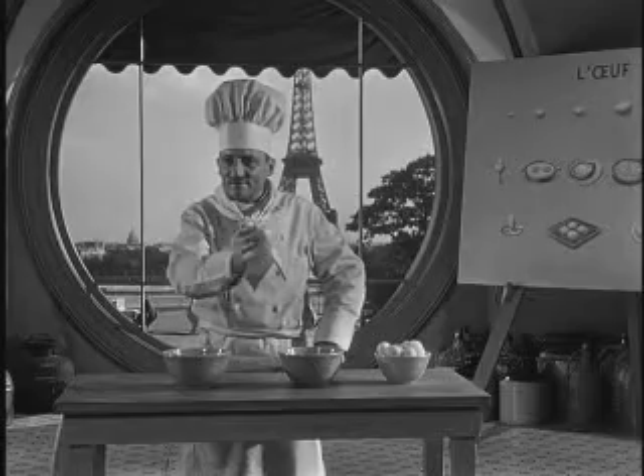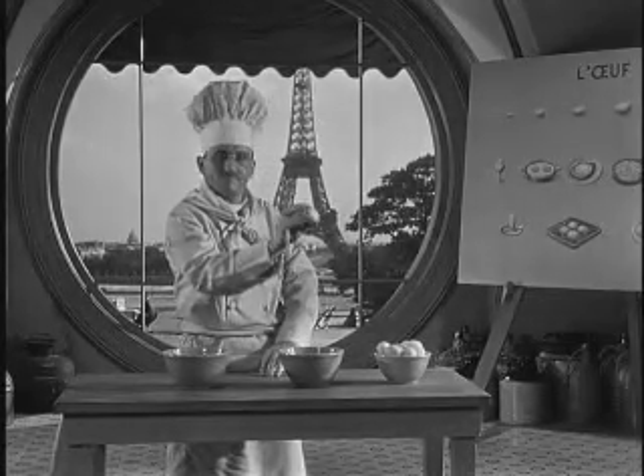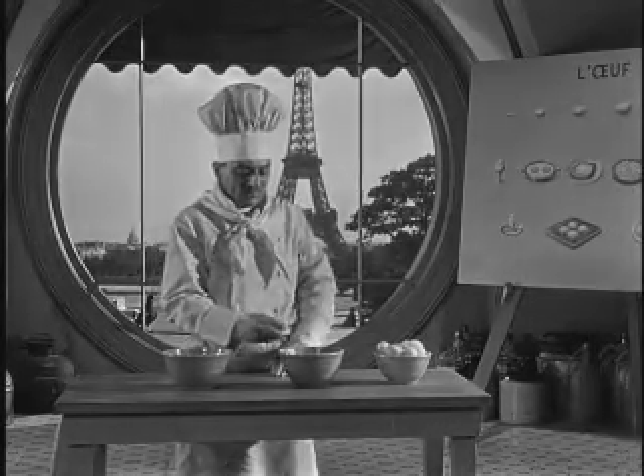It is done with one hand. Kindly watch the wrist. Voilà. One, two, three.